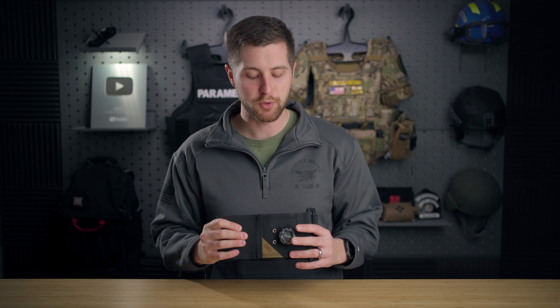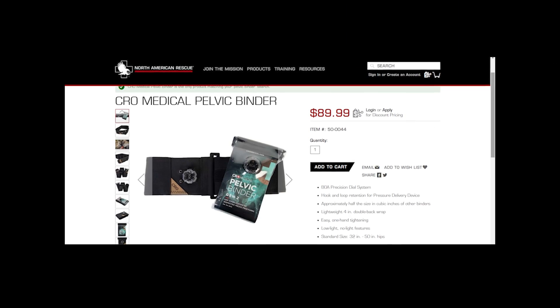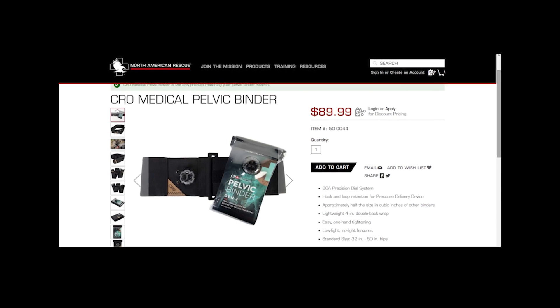If you're looking at picking one of these up, you can buy them through North American Rescue or Crow Medical. I'll leave both links down below for your perusal. If you have any questions, leave them in the comments and I will see you next week.